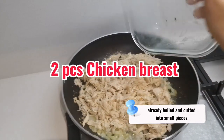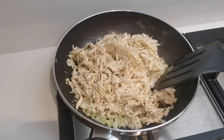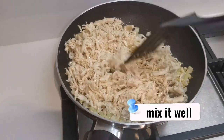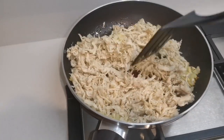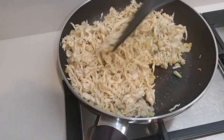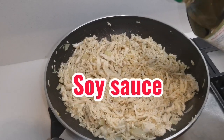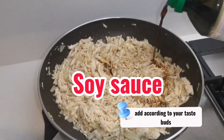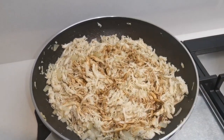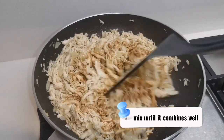Already boiled and cut into small pieces. Mix it well. Add according to your taste buds. Mix until it combines well.